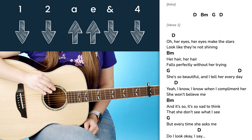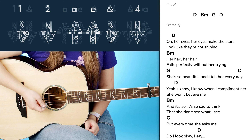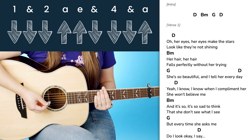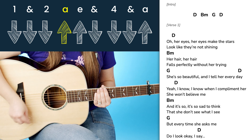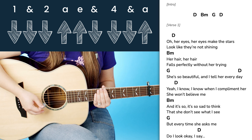However, this is kind of like the easier version. I actually like to play more of a full pattern when I play through it. So let me go ahead and show that to you now. As you can see I've added a few extra down and up strums in here. So now the full rhythm is going to sound more like this: one E and a, two E and a, three E and a, four E and a.